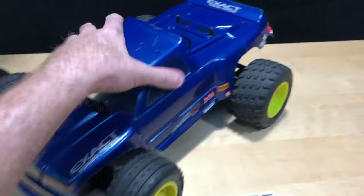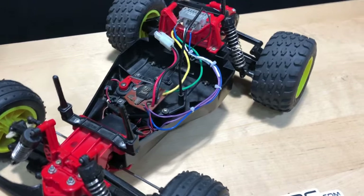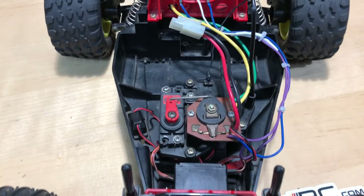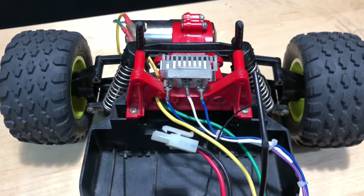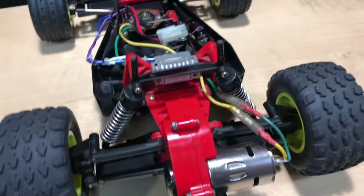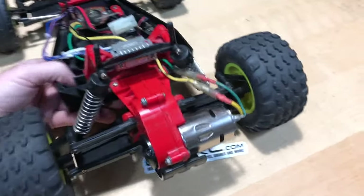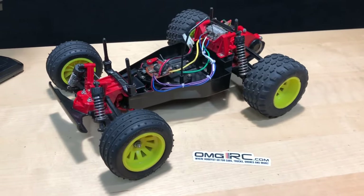I got it cleaned up a little bit. Let's go ahead and take that body off and take a look at it. The rear rolls pretty good now. Let's go ahead and take this thing for a spin and see how it does.